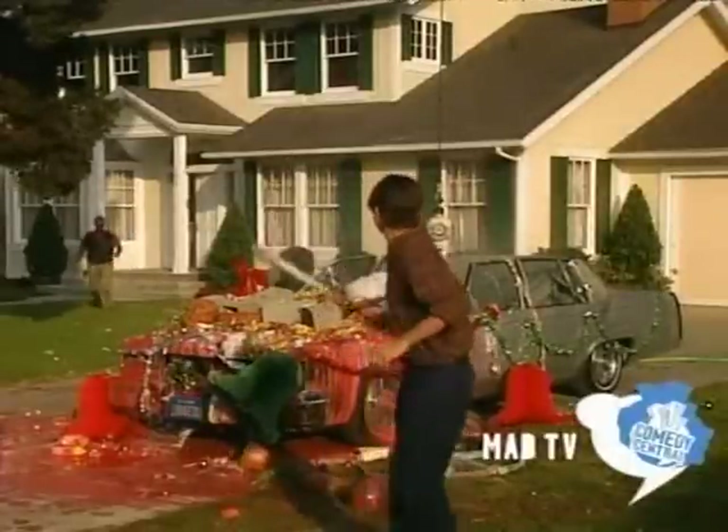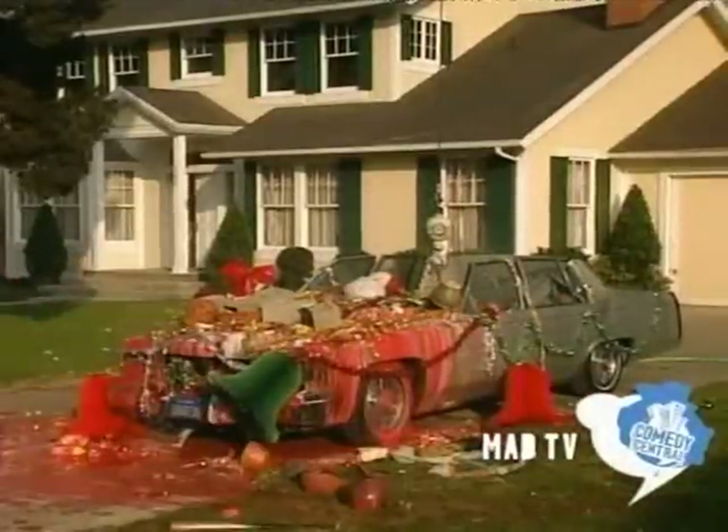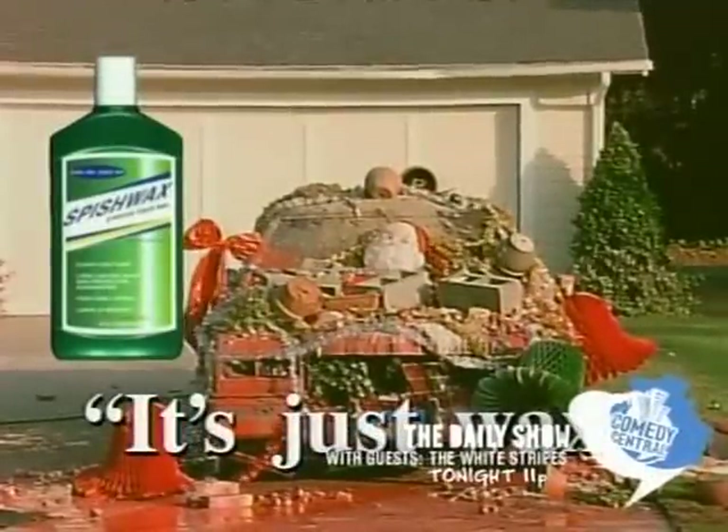What'd you do to my car? What are you— Ahh! Spishak Spishwax. Remember... it's just wax.